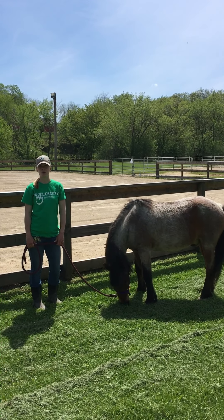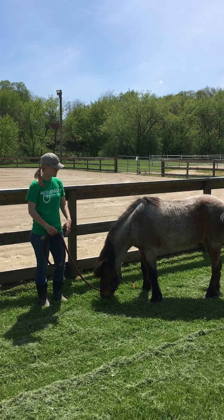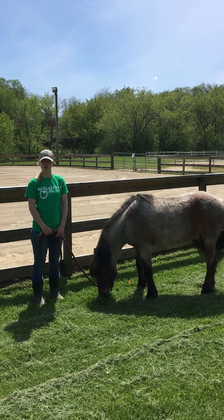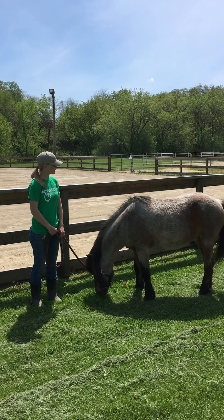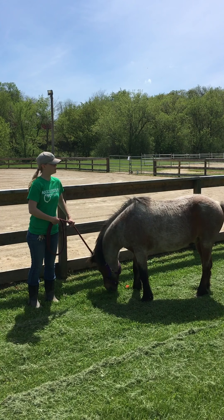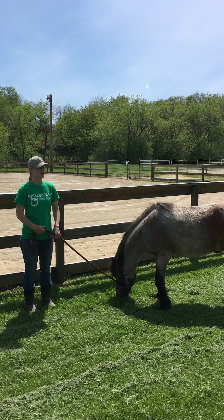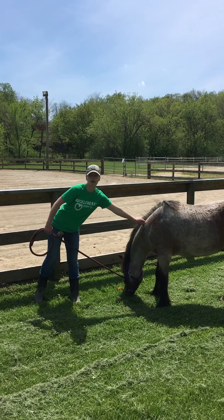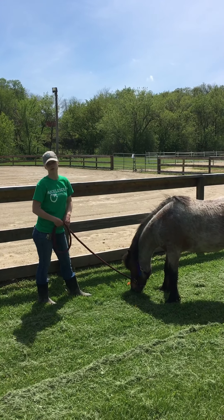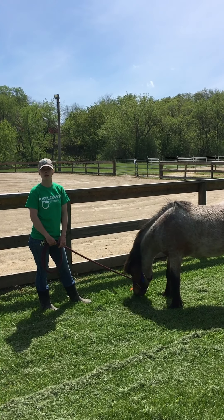Hi everyone, my name is Nikki and I'm the program coordinator out at Lockwood Park, and with me I have Ranger. He is a 16-year-old pony and his color is a bay roan. Bays have kind of a reddish-brown body and then a black mane and tail, and the roan part is all these white hairs that you see mixed in with it. A little fun fact about Ranger is that he actually got his name off the show Walker Texas Ranger.